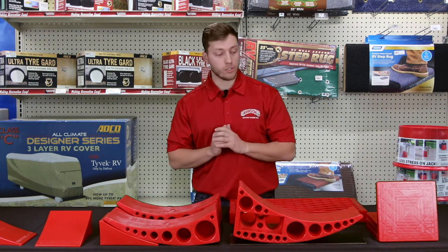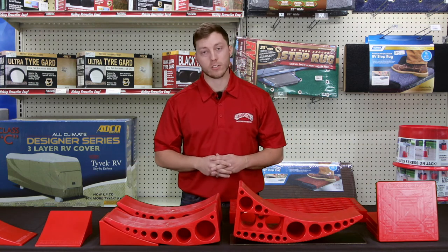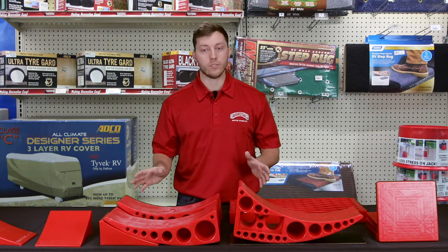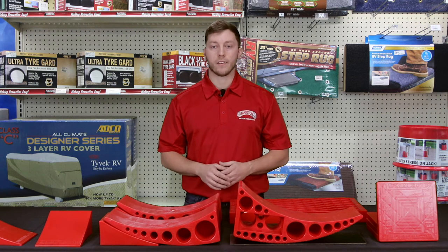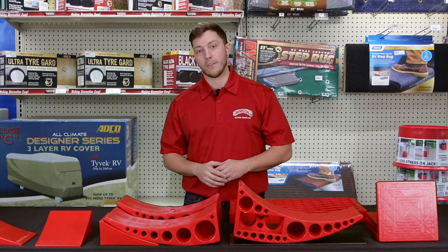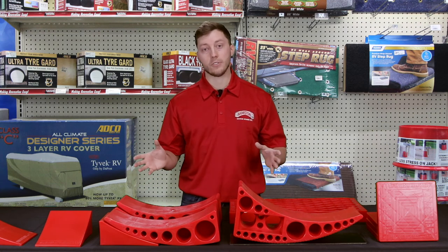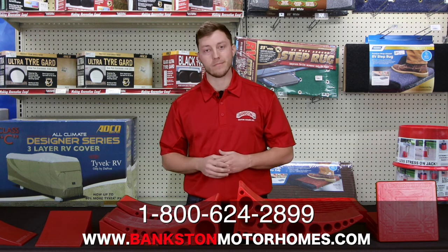In addition to all of these wonderful items and the bag that they come in, Anderson also offers a lifetime warranty for all of these products. So if you have any issues or problems whatsoever, you can just visit them online and they'll be happy to take care of you. If you have any questions about these products or any other YouTube video, just contact us at BankstonMotorHomes.com. Thanks guys.